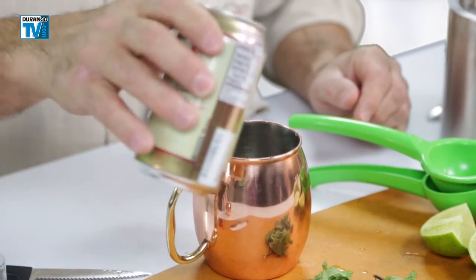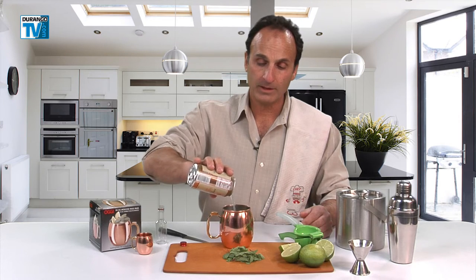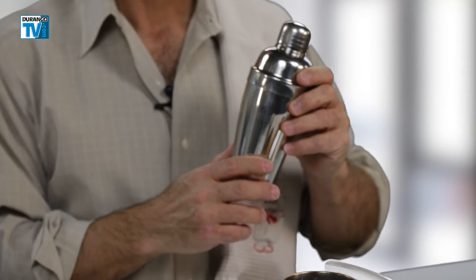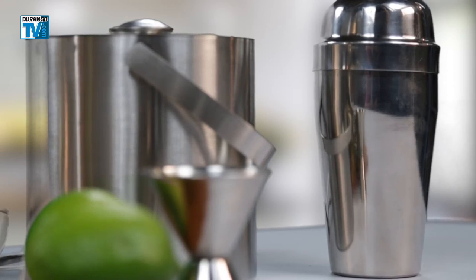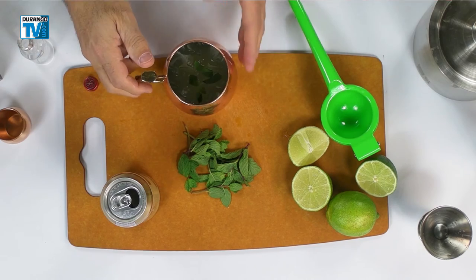Now the ginger beer. And for those of you that don't care for the ginger beer, maybe it's a little too sweet and you like a martini, you can get a stainless steel shaker at Durango Coffee Company as well. After that, we're going to add some fresh mint, and that will make the drink delicious.